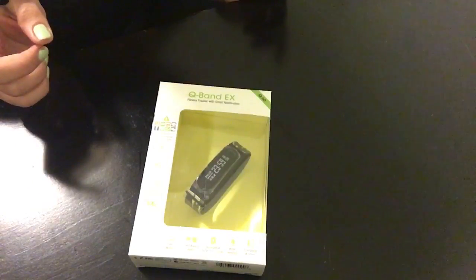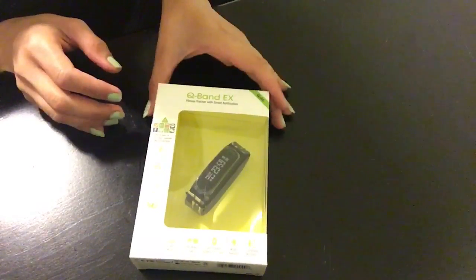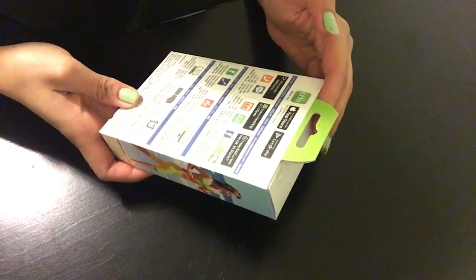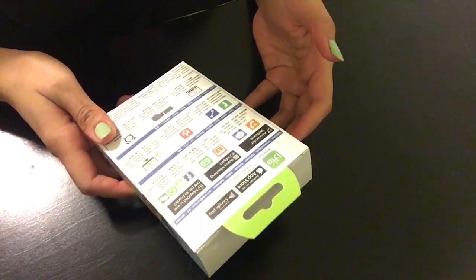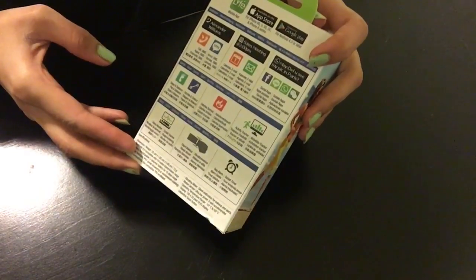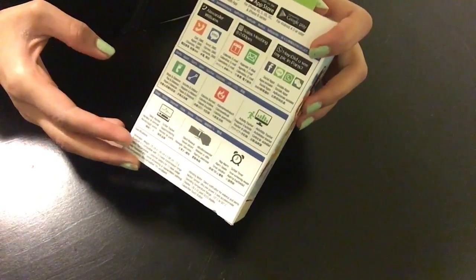So whether you run, you sleep, you walk, you swim — whatever you do basically in a day, it will keep track of you. I just received this Q-Band and I wanted to do an unboxing along with a little bit of detailed review. It's compatible with Apple and Android. It counts your steps and distance, calories burned, activities, and it does train you and keep a record of your activity.